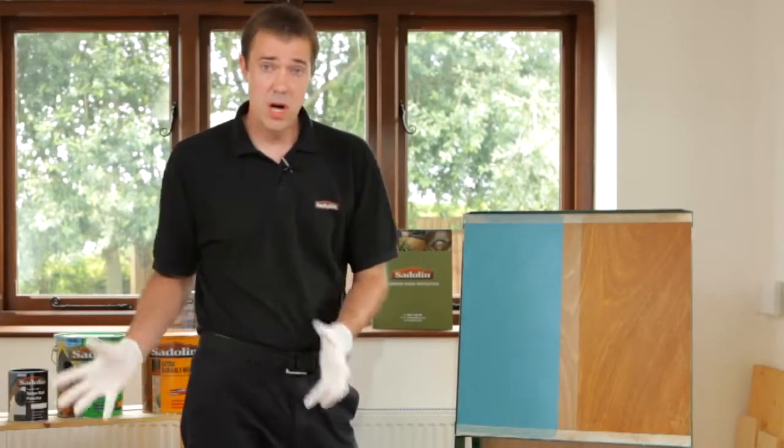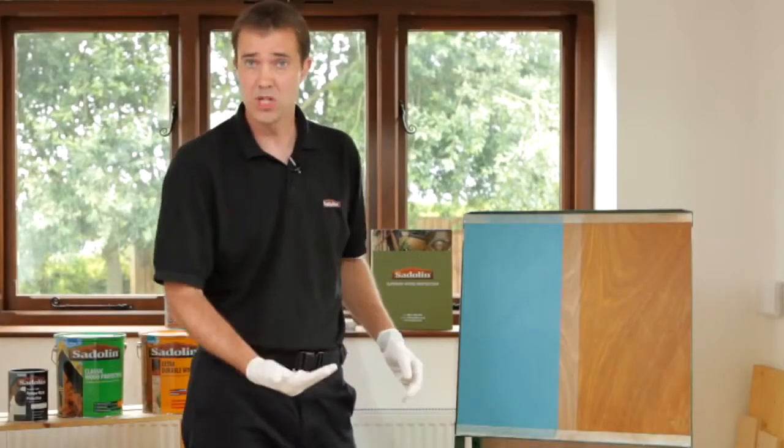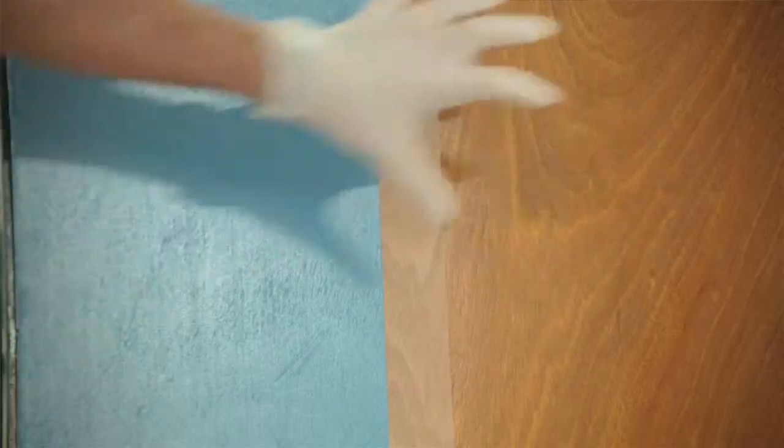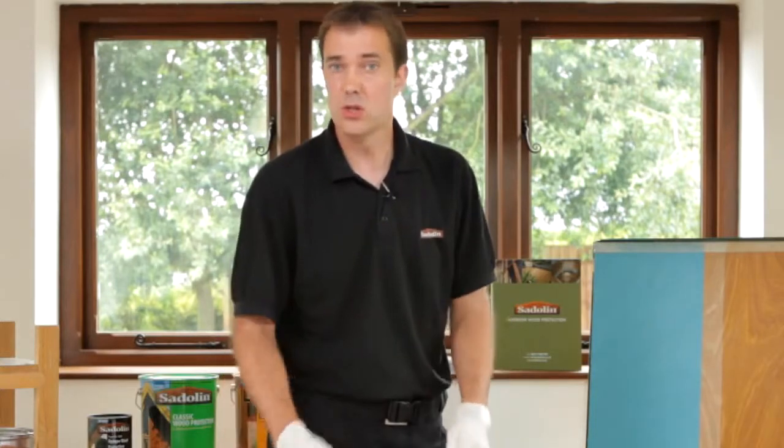In another video we cover the Ultra system, which is ideal for brand new timber or quality timber that you still want to show off, including when you want to change over to a maintenance coat. These colours are supported by a sample pot service — if you contact our customer services department they can help you get the right colours so you can do some tests for yourself.